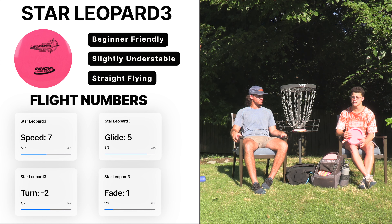That's it for the disc review for the Innova Star Leopard 3, part of our beginner fairway series. We both really enjoyed this disc — it's actually not one that either of us had bagged previously. We'd both thrown Leopard 3s before but didn't have them in our bag. For me, that's going to change — I can really see myself using this in the woods, or when there's a lot of tailwind and you just want something you can trust. This thing went really straight for us.